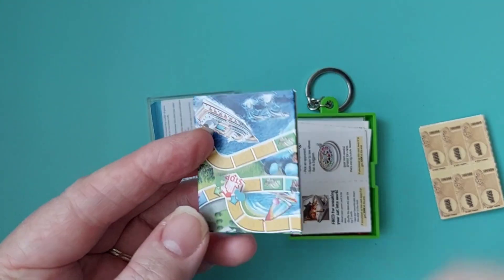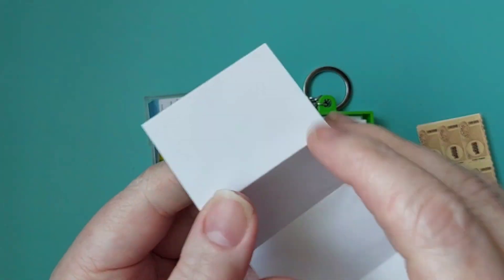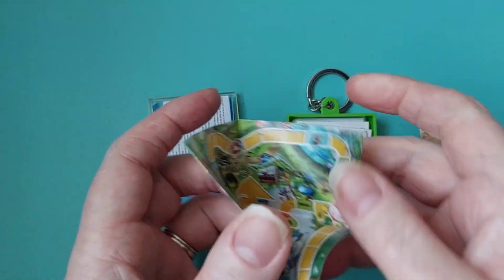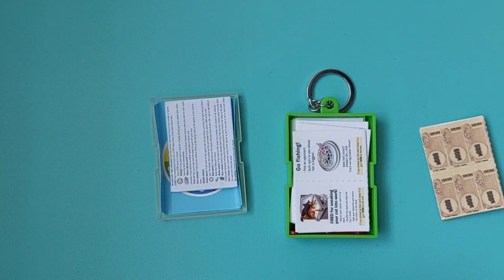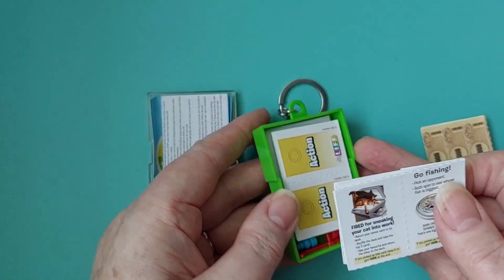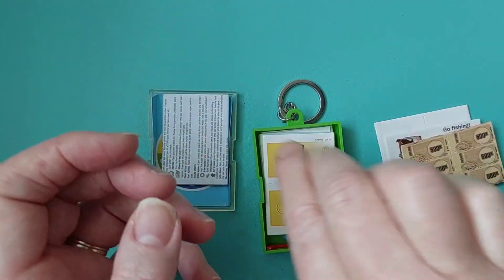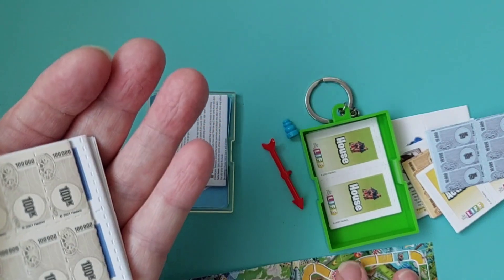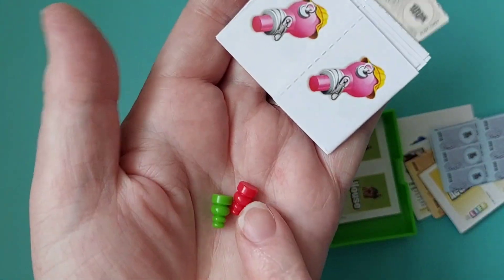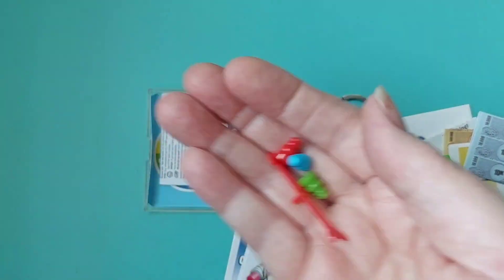I'm really intrigued what the other one is going to be. The only thing is the board is in paper form — I would have liked something a bit more hard. But there you go — it is quite tiny seeing it like that. And then of course you've got all the other bits: actions, more money, a spinner, the rest of the board, and the little colored tokens. Everything is in this kit — absolutely everything you need. It is quite fiddly though.